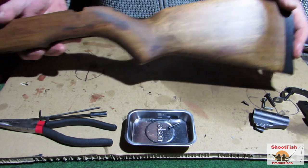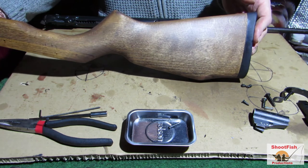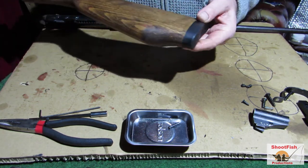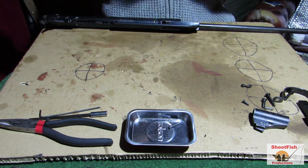I gave the wood a quick sand down and gave it a treat with linseed oil. The butt stock started to come up almost clean. I couldn't take that off because I think it's glued on, so I just left that in place. That's how the woodwork ended up looking.